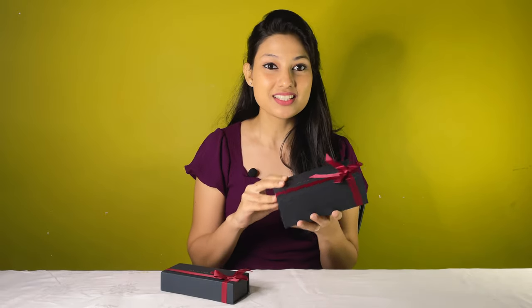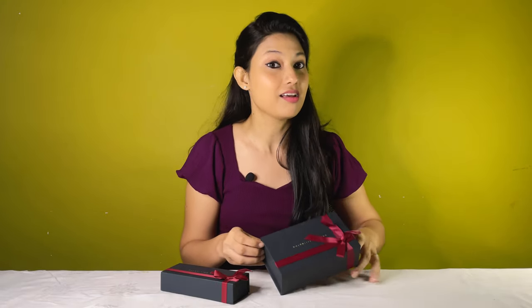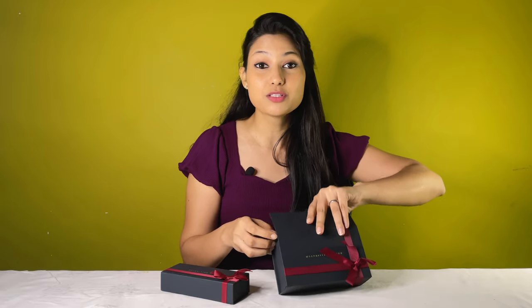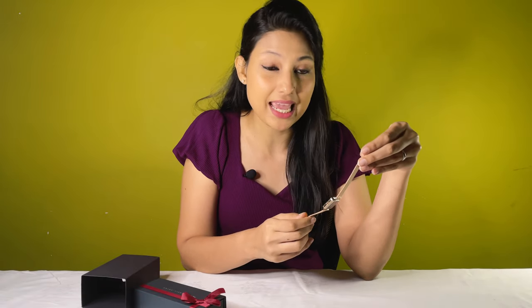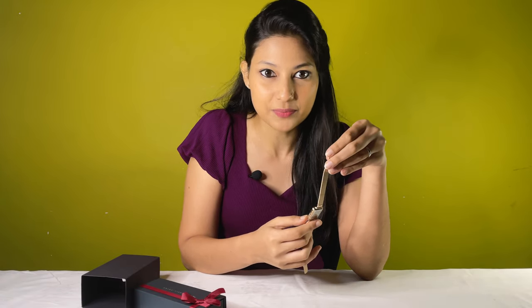DW watches come with lovely packaging boxes and I just love them — these are absolutely perfect gifts for your loved ones. The model name is Quadro Pressed Melrose. The Quadro is Daniel Wellington's first square dial timepiece, crafted with polished stainless steel and available in both mesh and leather straps. This one features a refined rose gold plating with an eggshell white dial. The dials are available in black, white, and green, so you can choose your personal favorite.